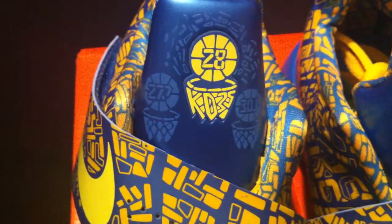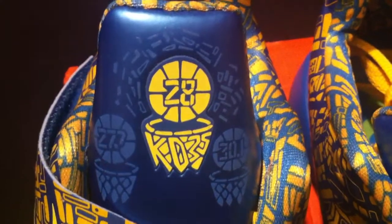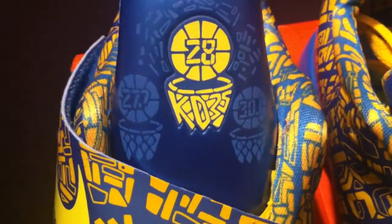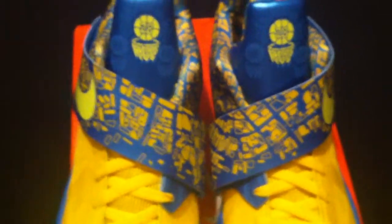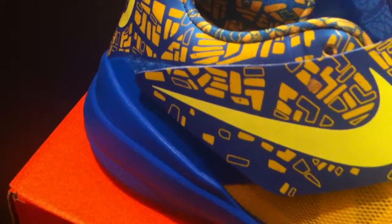Let's take a look at the tongue. You see the scoring averages of the three consecutive scoring titles. You see 28 right there in the basketball over the top of the hoop with KD 35 as the actual netting going around the rim. If you look to the side you see 27.7 is the average of that scoring title, and if you look to the right you see 30.1 is the average of that scoring title as well. Very, very dope - I'm glad that Nike helped him celebrate all three of his scoring titles with this particular shoe.